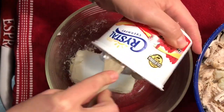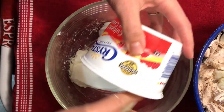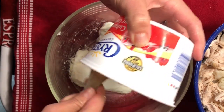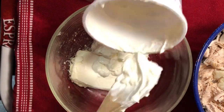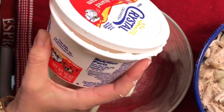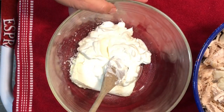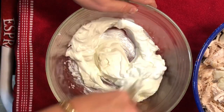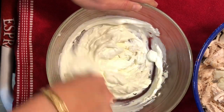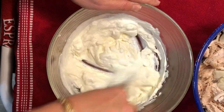I did soften my cream cheese in the microwave for about 30 seconds. If you know you're going to be making this recipe ahead of time, you can get your cream cheese out and let it come to room temperature. But if you're in a hurry — because this is a speedy weeknight meal — you can just microwave it in 30-second intervals until it's soft and smooth.